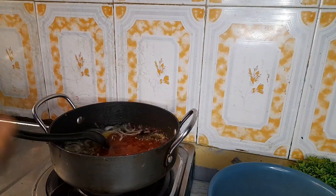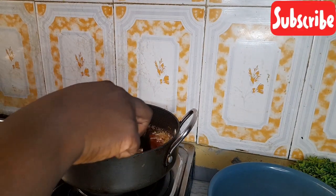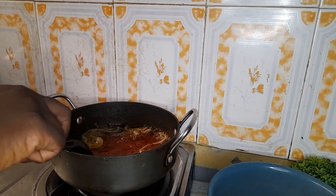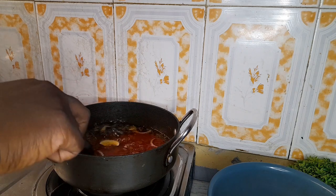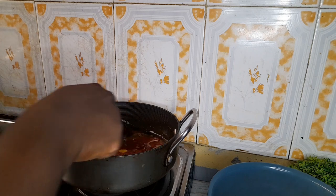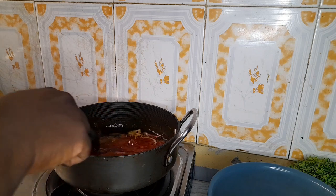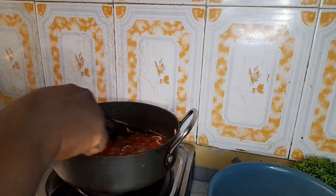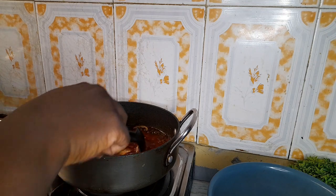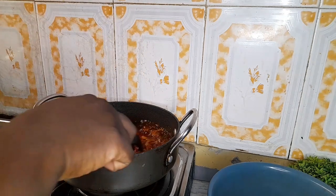Some people don't do it exactly like this. Some people just pour the meat straight into the main tomatoes. But what I do — which has really worked well for me, giving that tasty tomato stew — after putting my onions in, I put in my tomato paste and fry them together. It makes a whole lot of difference. Try it and see — it really does make a whole lot of difference.